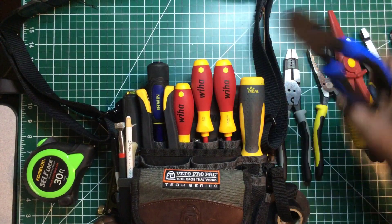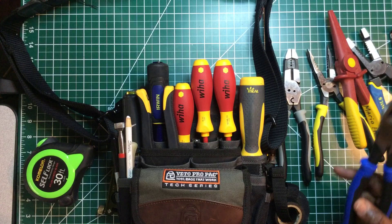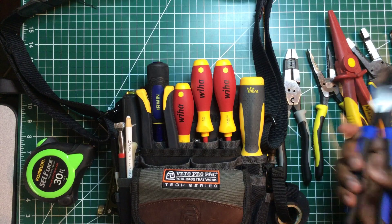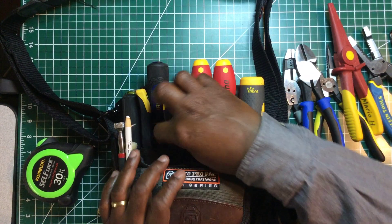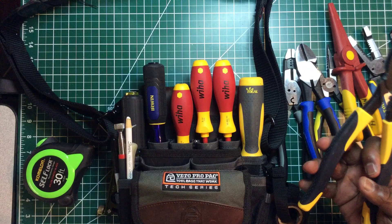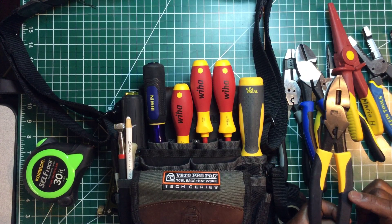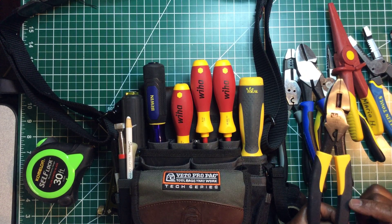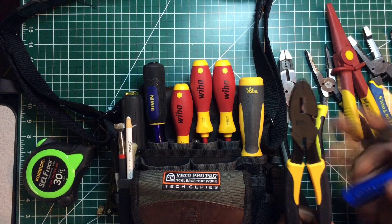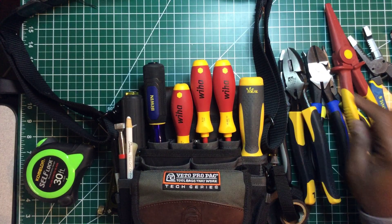Here I have the heavy duty Klein diagonal cutters — the J2000 journeyman series. These are really good pliers, feel great, very heavy duty. I also have the Ideal 3430 lineman pliers with a crimper and fish tape puller. These are a direct comparison to the Klein journeyman lineman pliers — both feel great in the hand. Ideal has been around a long time, just like Klein, and these are a good pair of linemen.